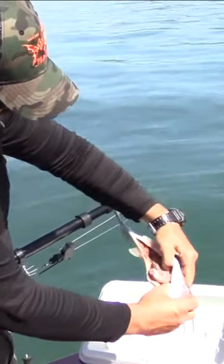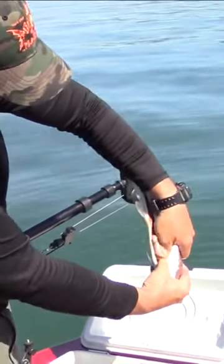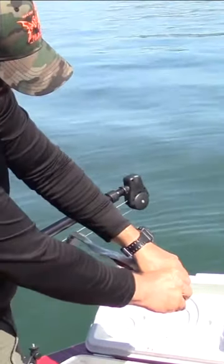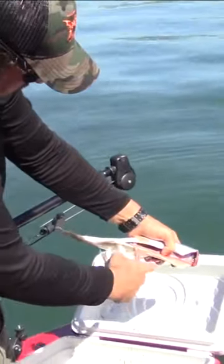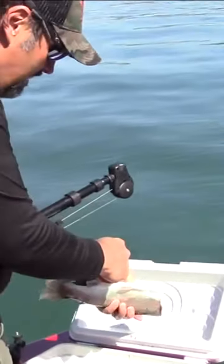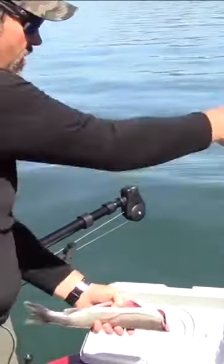Grab the head, stick my thumb in here underneath the entrails, start pulling — just like that. Pull it straight down, and give that to the crawfish.